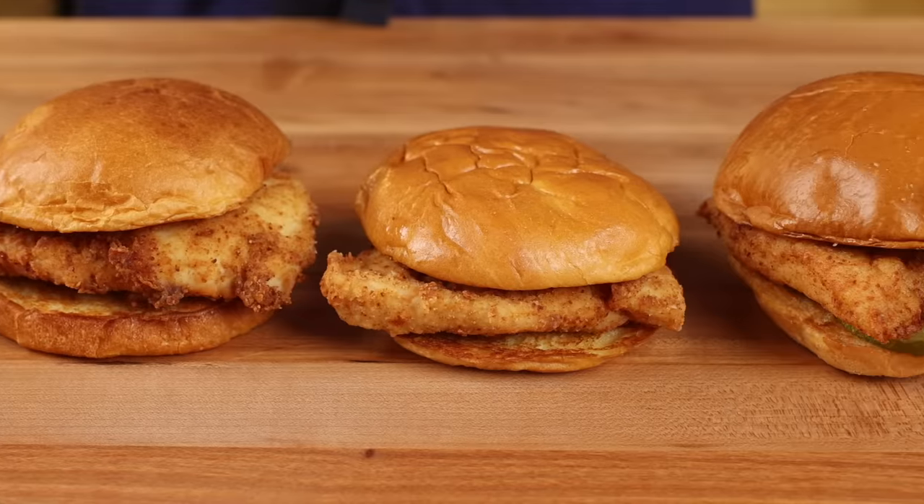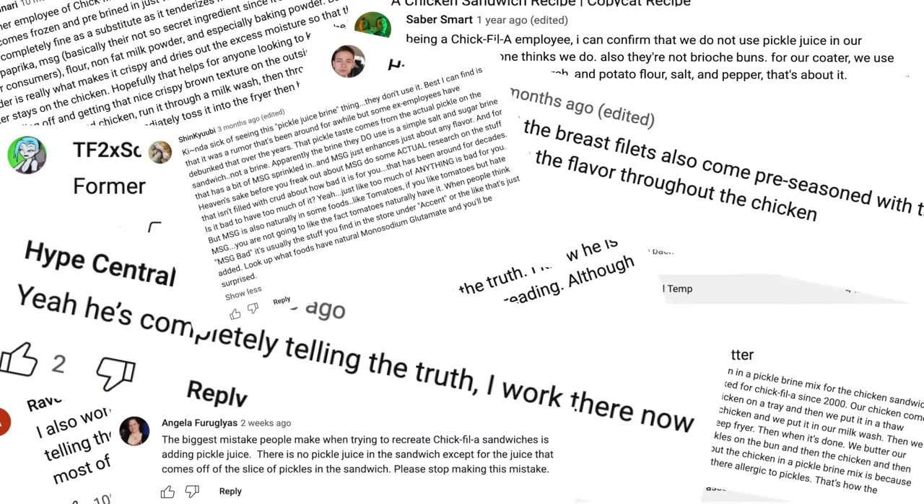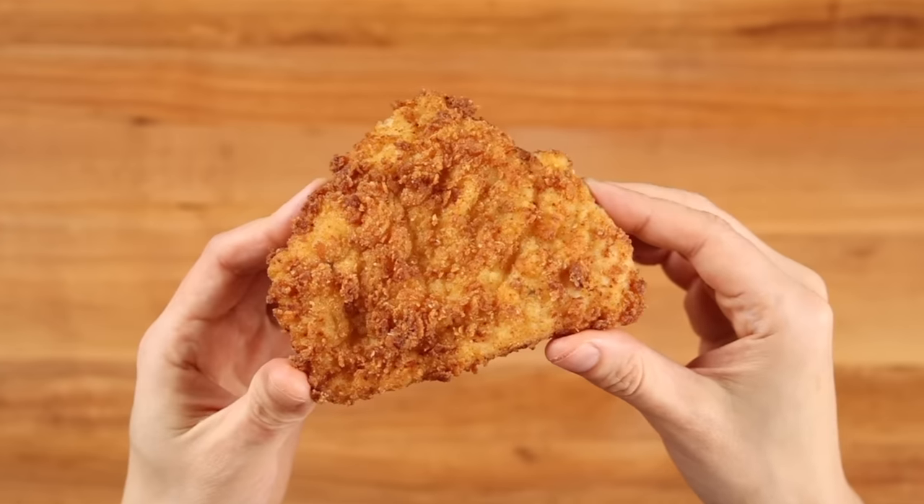I've tested every recipe online, I've scoured the internet, watched every video, and read every single comment on YouTube, and I think I finally cracked the code.